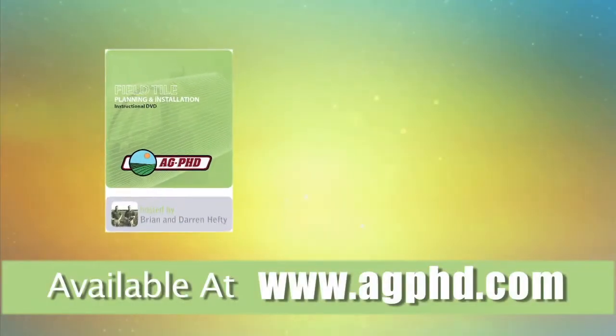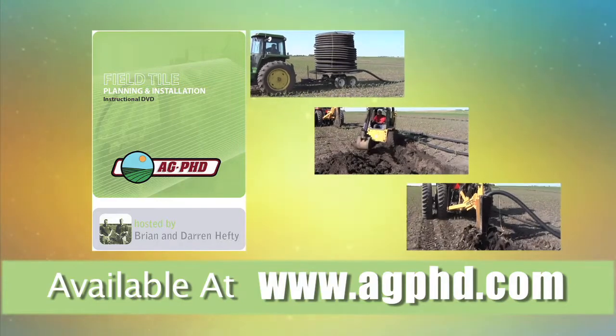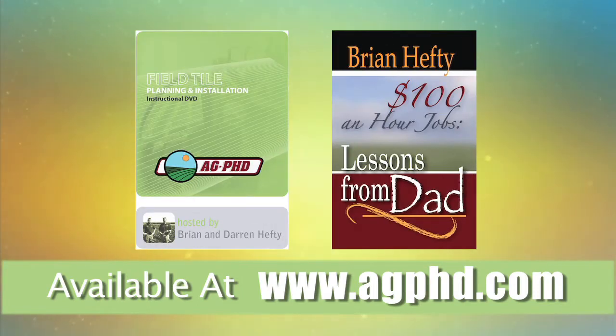Get the most complete tiling DVD ever developed — planning, installation, regulations, maintenance, and more. Buy it today at agphd.com and order your copy of my new book, '$100 an Hour Jobs: Lessons from Dad,' all at agphd.com.